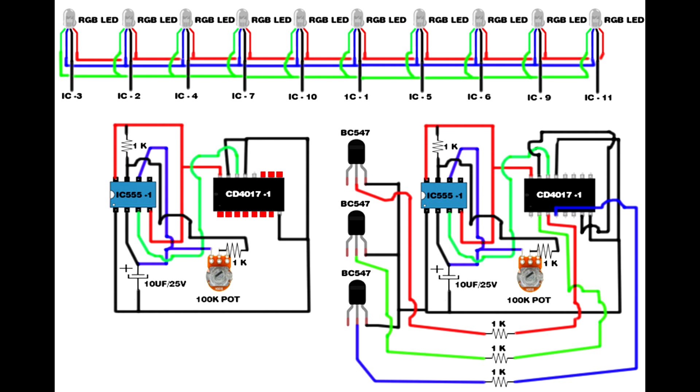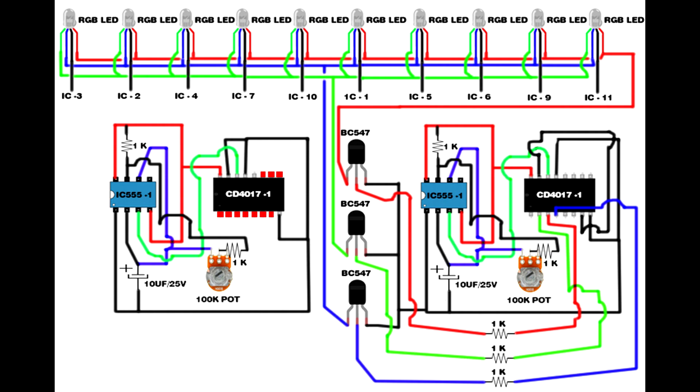Second BC547 transistor second pin and third 1K resistor second pin connect to third BC547 transistor second pin. First transistor first pin connects to RGB LED red pin. Second transistor first pin connects to RGB LED green pin. Third transistor first pin connects to RGB LED blue pin. First IC 555 first pin connects to second IC 555 first pin.